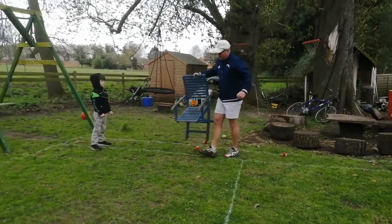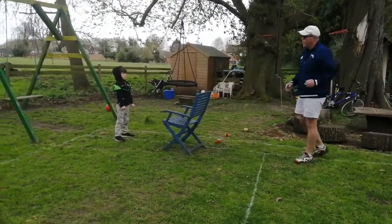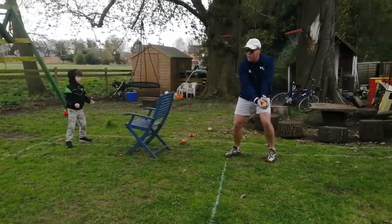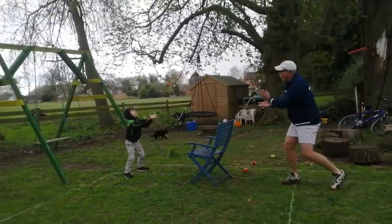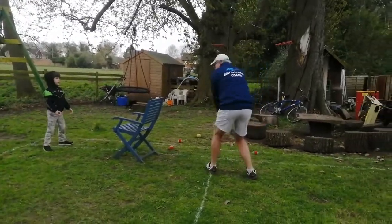What you can also do is put something in the way like a chair, and this is like our tennis net. So I'm in the ready position. I turn sideways and I try and turn over the chair. Good catch. Turn sideways and catch. Turn sideways and catch. Turn sideways and then you can alternate from side to side.